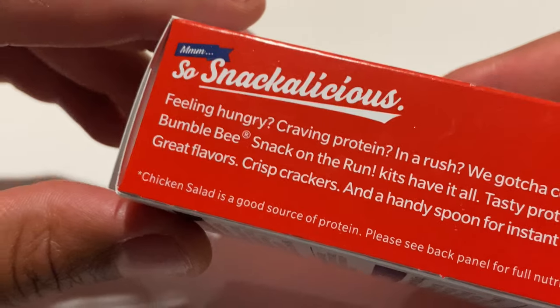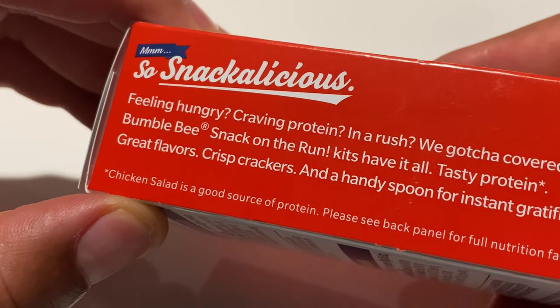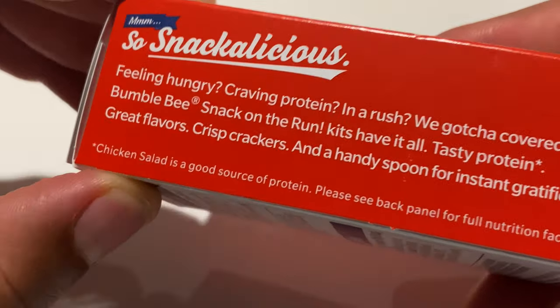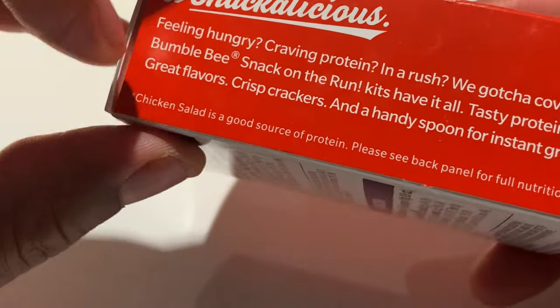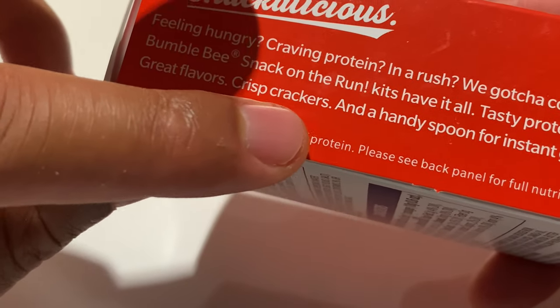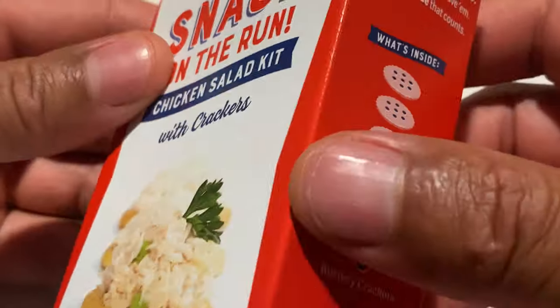So let's go ahead and open this up. It says: 'Snackalicious — feeling hungry, craving protein, in a rush? We've got you covered. Bumblebee Snack on the Run kits have it all: tasty protein, great flavors, crisp crackers, and a handy spoon for instant gratification.' We'll see about all that.